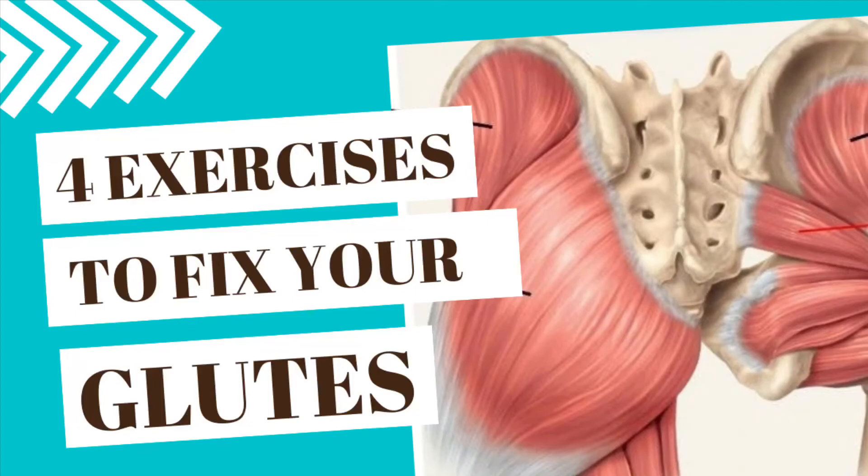Here are a few exercises to strengthen the glute medius and minimus muscles. They are the deeper lateral hip muscles that contribute to pelvic stability and lower extremity function.